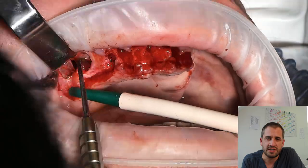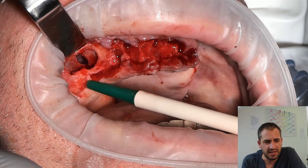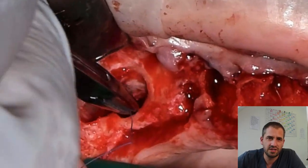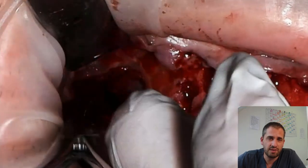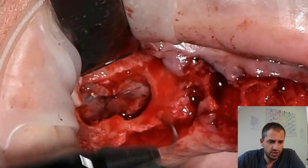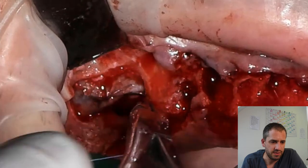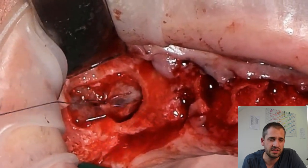Here you can see that I got a rupture of the Schneiderian membrane. When I have something like that, I make the fenestration to the sinus a little bit bigger. When it's possible, I try to suture the rupture with resorbable sutures. It takes some time to do that. That's the second suture and you can see there's a second dehiscence and I have to make a third suture. But then we can go on with the plan.